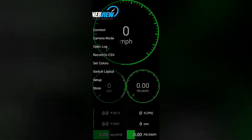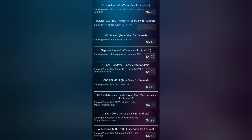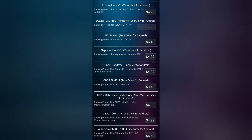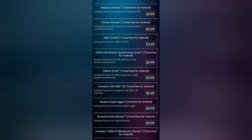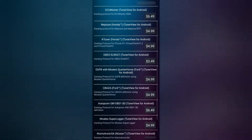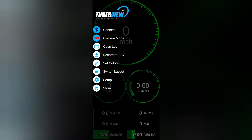This is Tuner View — it's free to download. When you download it you'll get this screen, and you have to purchase a protocol suited for your application. For me, I'm tuning with Hondata, so I need the EC Tune ISR HTS protocol — it was $4.99. They also have Crome, K-Tuner, Neptune, Honda, GM, and Ford options.